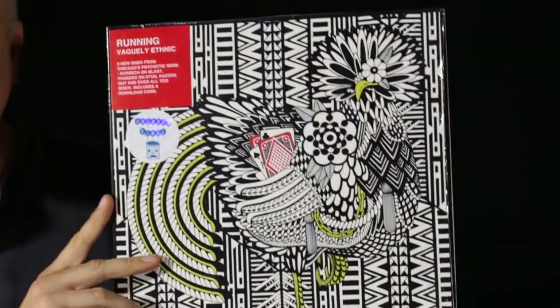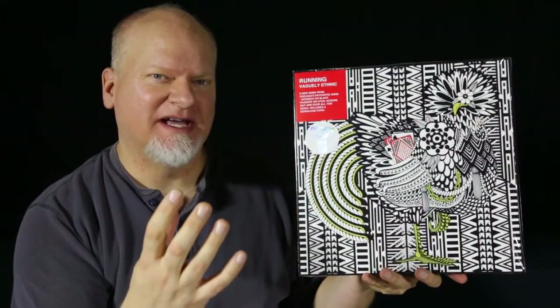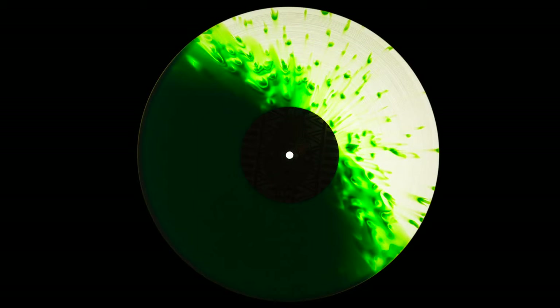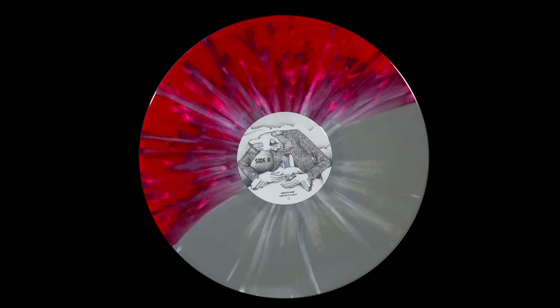This Running album, Vaguely Ethic, is another one of these where it's part transparent and part opaque. It's kind of this cool green splatter against the transparent, which looks really nice both from the front and from behind. Monster Movie, Everyone is a Ghost — another one that's kind of half and half, looks very cool from the front and from behind.